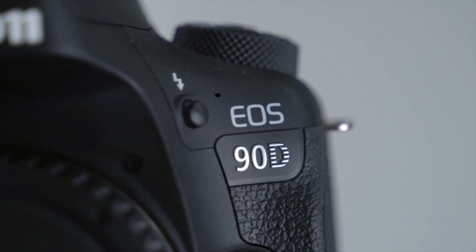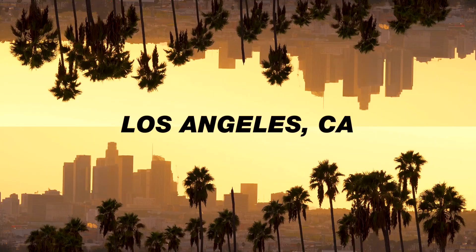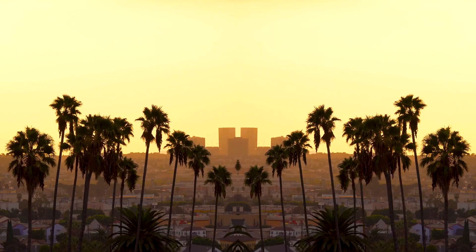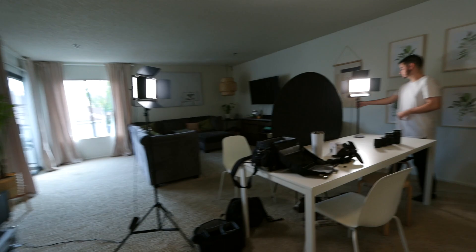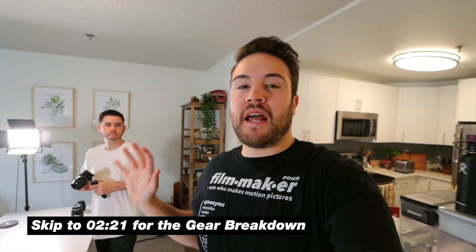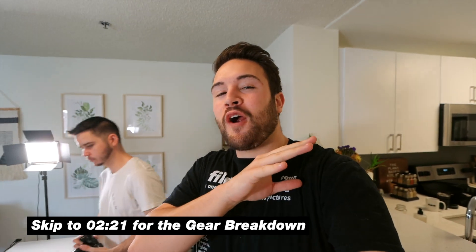In this video, I'm going to show you the best vlogging setup for the Canon 90D — and stick to the end of the video because I'm going to show you how to do this on a budget. So today we're going to be vlogging on the Canon 90D, and I'm going to completely break down this setup. Tony and I really wanted to run it through its paces today, so we're going to be vlogging our entire workday on this vlog setup.